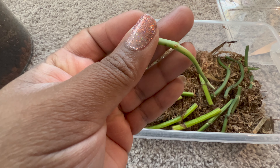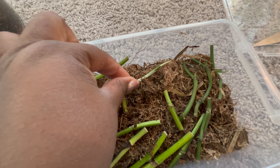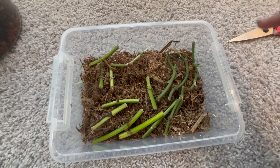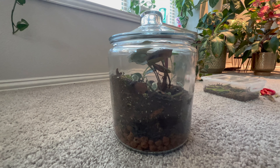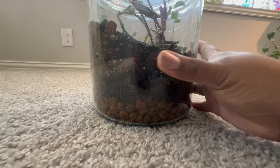So I decided to put one of the nodes in my sphagnum moss propagation box set. I just started with some pothos cuttings a few weeks ago. So here's my terrarium.